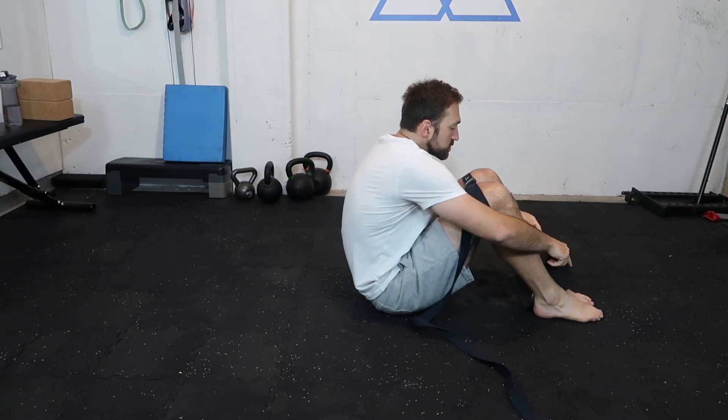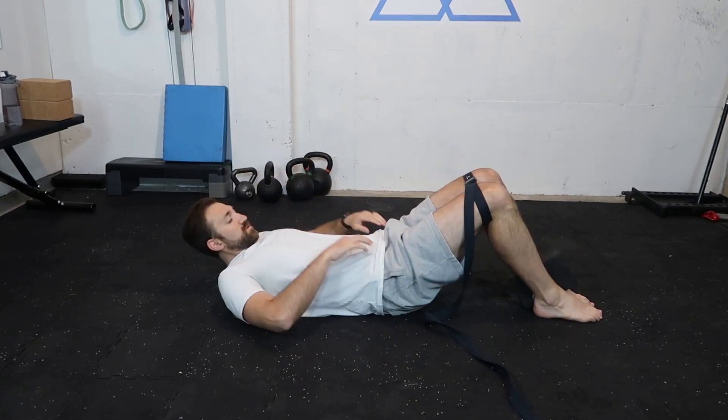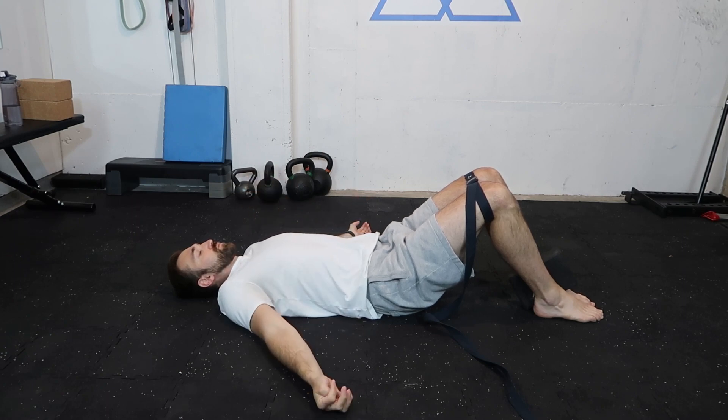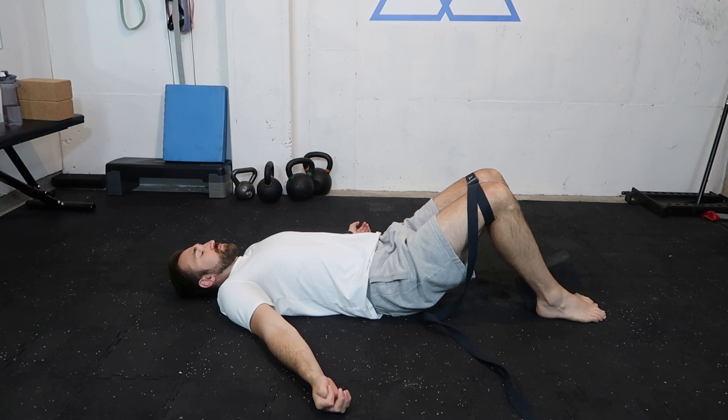Hip external rotation causes the feet and ankles to supinate or arch more — this is what we want when we have collapsed arches. The beauty of this exercise is that it challenges not only the hips but also what happens in the ankles and feet when we externally rotate. You're going to place a strap around the knees, just above the knees, and use a yoga block that you can really squeeze into. From here, check your pelvis to make sure it's not doing anything unusual, then relax the upper body. We're squeezing the yoga block with our ankles while also driving the knees out into the strap, working external rotation in a very controlled setting.